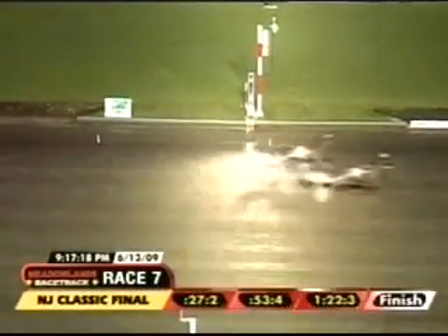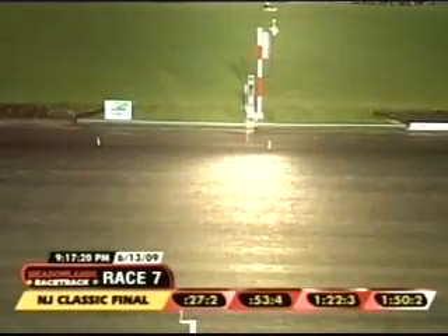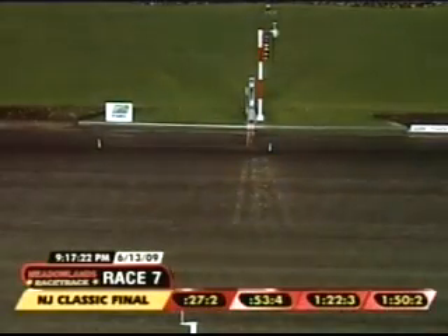Pass Master Hanover! Up in time to win it from Vintage Master, then Dial or No Dial and Vertical Horizon — in 1:50.